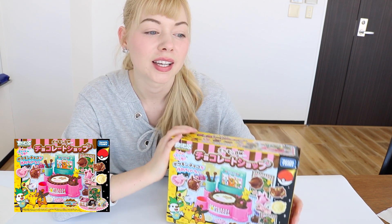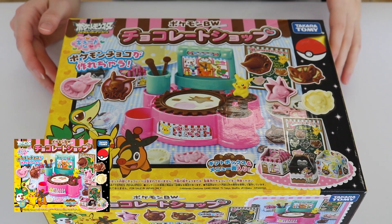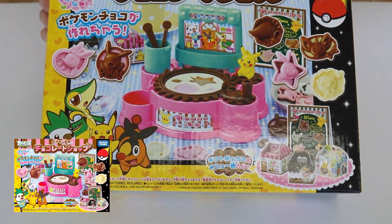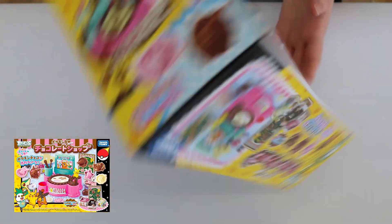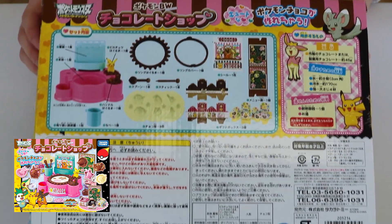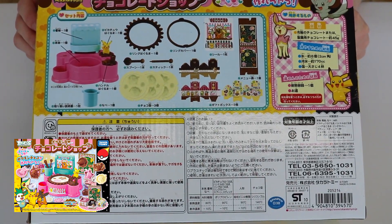So this is what we're going to be doing today. Please check out our other videos where we show you some other products, but today we are going to dive into this. Here is the box so you can get a good look — really, really cute packaging. On the back it shows you everything that comes inside, and we'll go ahead and show you what those parts are now.